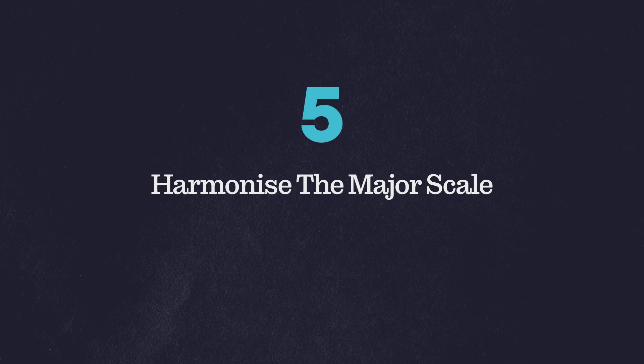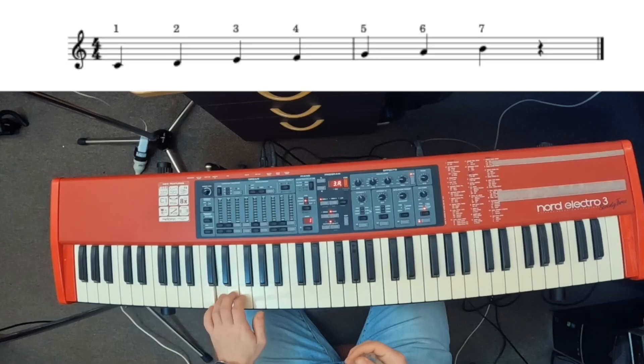My fifth and final tip: if you're lost, simply start with trying to harmonize the major scale. If you're having trouble figuring out what chord to go to next, the starting point for most people would be simply to stay within the harmony of the major scale of the key that you're in. This might trigger your ear to hear something that leads you a little bit away from that major scale, but as a starting point I find this really useful. For each of the seven notes inside of a major scale, we can harmonize those notes by using all the other notes in the major scale.